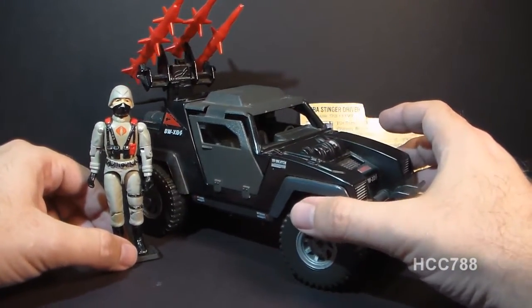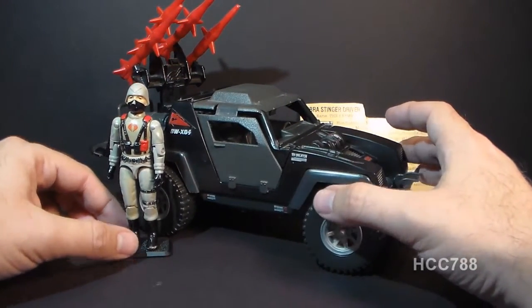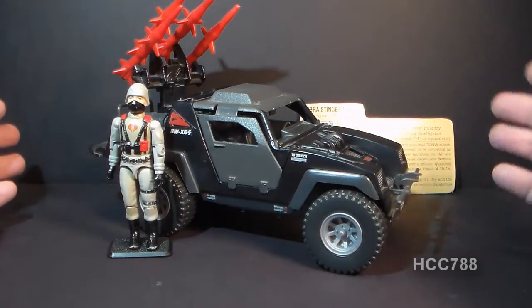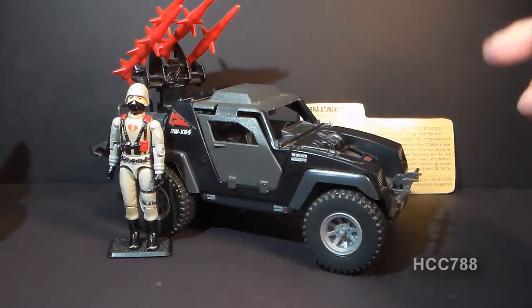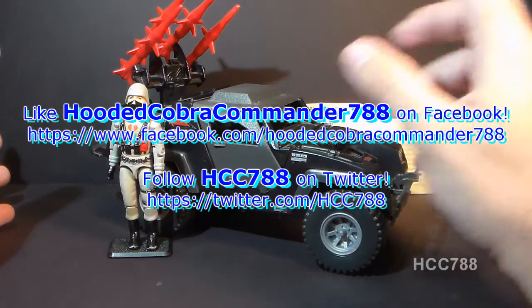Very nicely done, and just one of my favorite Cobra vehicles. So that's a quick look at the 1984 Cobra Stinger. I hope you enjoyed it, and stick around. Keep an eye on this channel for full G.I. Joe Toy Reviews coming up. I will see you next time.